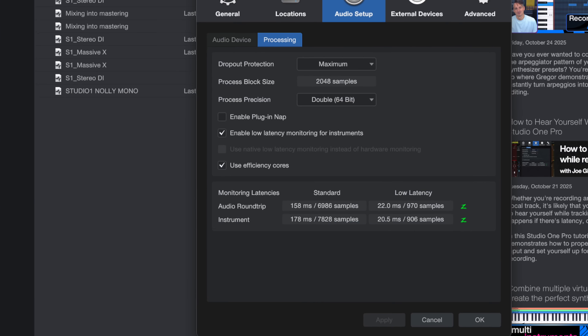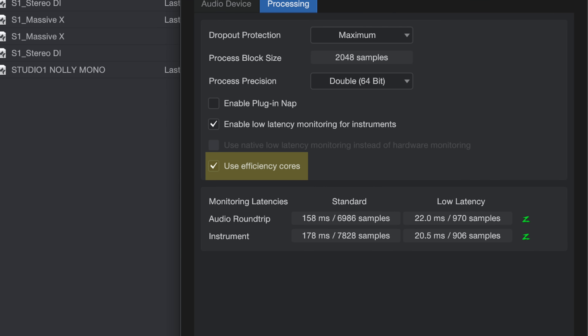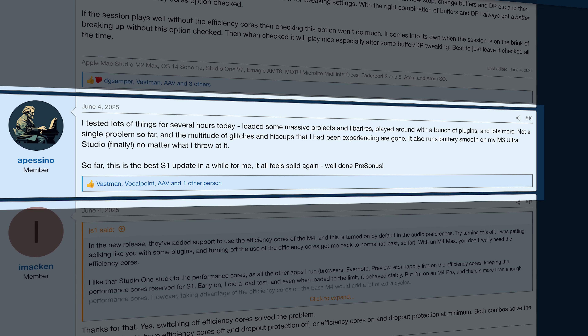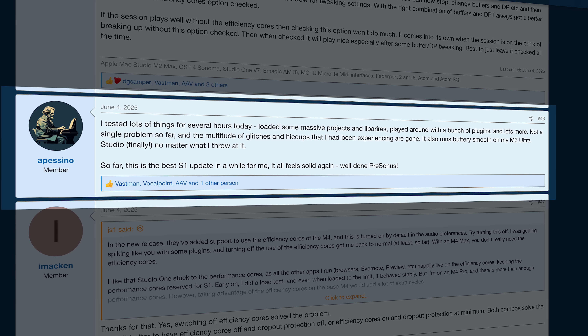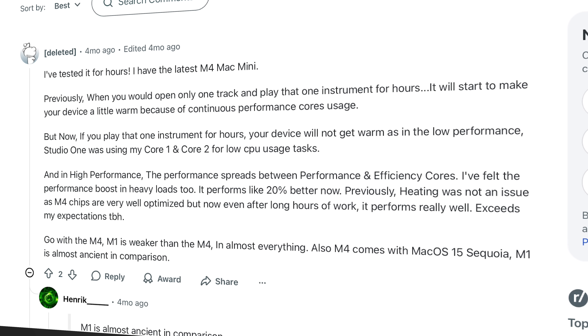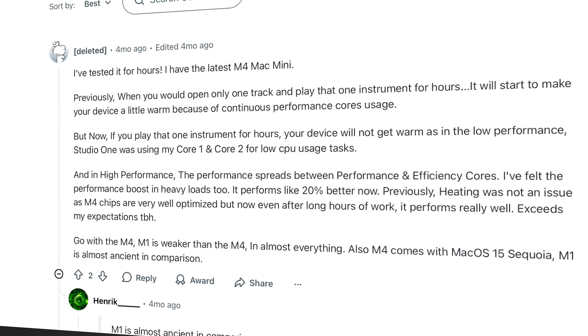Studio One 7 is a really interesting case — it's the second DAW, the first being Pro Tools, that got updated to utilize efficiency cores on Apple Silicon chips. It's now enabled by default, but users have the option to disable it. This once again proves that efficiency cores can absolutely be used for real-time audio processing, especially for larger buffer sizes in mixing and mastering scenarios. Studio One users on forums have already been reporting that they can now do more audio processing and no longer get glitches with massive projects. There's no reason to continue to comment that efficiency cores shouldn't be used for audio processing — it may cause issues with very small buffer sizes for some plugins, but you can simply disable it if that's the case. It's always good to have the option to unlock more power from the hardware you paid for.